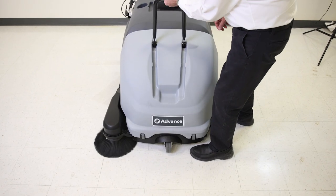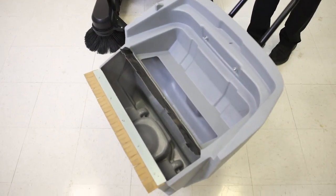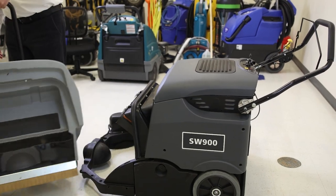The last consideration for an industrial floor sweeper is whether you want one with a front-loading or a rear-loading dumping system. With a front-loading system, the debris hopper can be easily removed from the front of the machine and dumped directly into a trash bin. However, this system only uses 60% of the hopper's capacity before it needs to be dumped.